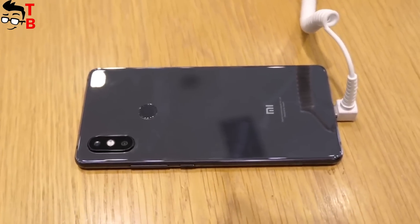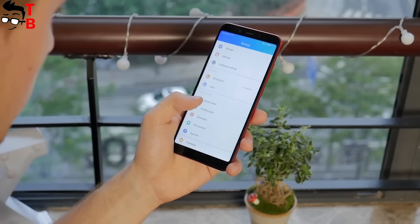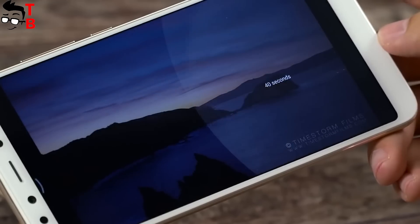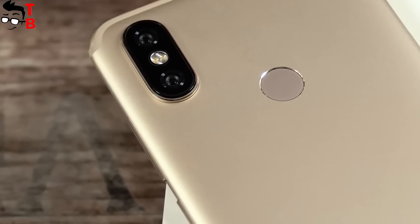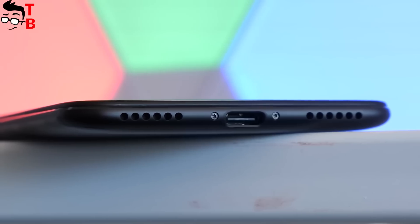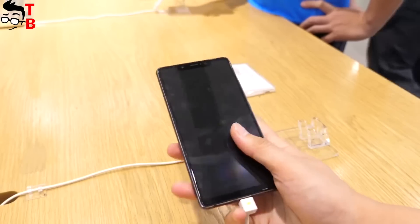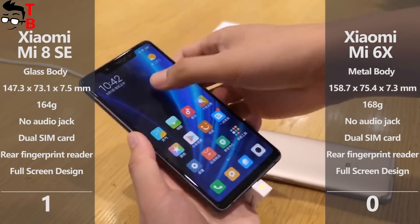The back panel is made of glass. Here you can see a dual vertical camera in the left upper corner and a fingerprint reader in the center. If we talk about Xiaomi Mi 6X, first of all, it is bigger. It comes with a large display and its bezels are thicker, so it is almost 10mm longer than Xiaomi Mi 8 SE — a really big difference. Just like its opponent, it has a dual vertical camera and fingerprint reader on the back. However, the rear panel is made of metal. Both phones come with USB Type-C ports, but they don't have a 3.5mm audio jack, so you will need to use an adapter. In my opinion, Xiaomi Mi 8 SE looks much better. It has a premium design with a glass back panel, thinner bezels around the display, and a more compact size. I will give the first point to the new phone.